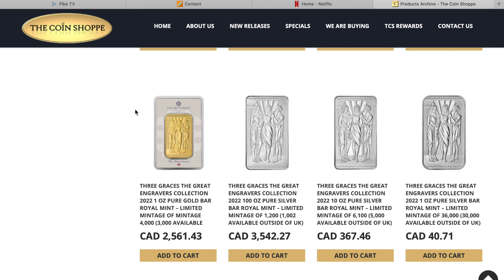Just going back so you can see the mintages: the 100-ounce has a mintage of 1,200 with 1,002 available outside of the UK. The one-ounce is 36,000 with 30,000 available outside of the UK. You can see how much premium is on the one-ounce — if you were to buy 10 of those, it would be $400, whereas one 10-ounce bar is $367, all in Canadian dollars. So yes, the premiums are up there on the one-ounce.